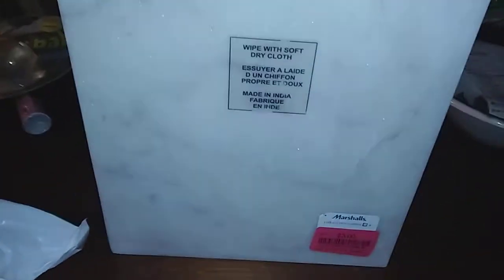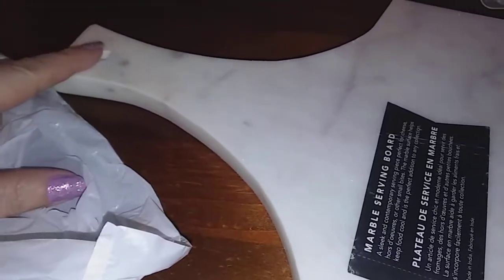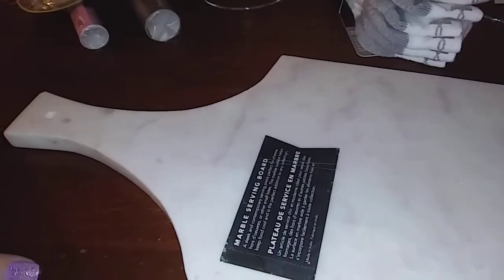I also picked up this marble serving board — it's heavy. It says to wipe clean with a soft cloth. It's obviously a marble board and it's good for cheese or whatever. I got this on clearance for three dollars — I don't know what the original price was, but three bucks for a heavy marble board, I couldn't leave it. It has a hole so you could hang it, but this thing probably weighs more than ten pounds. Four dollars plus three dollars — it was about seven dollars and change for those two things.